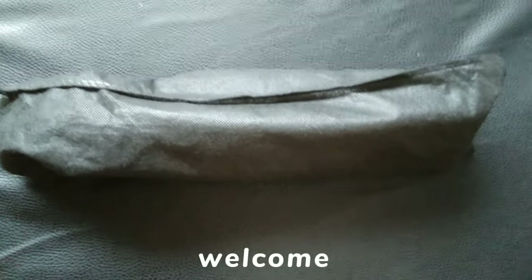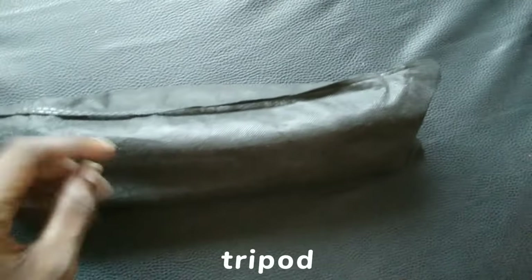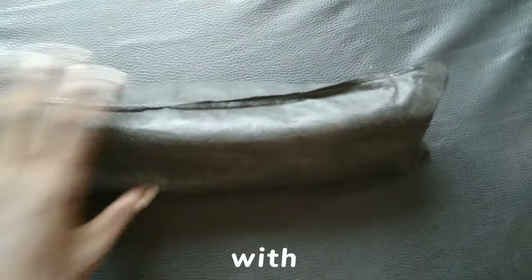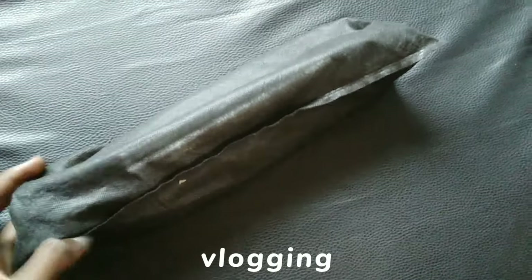Hey everyone, welcome back to my YouTube channel! Today I have a new mini tripod to unbox with you all. I am really excited about this one because it is perfect for vlogging and taking pictures on the go.